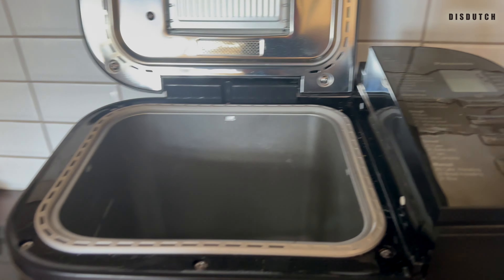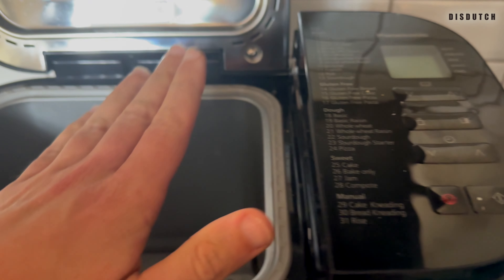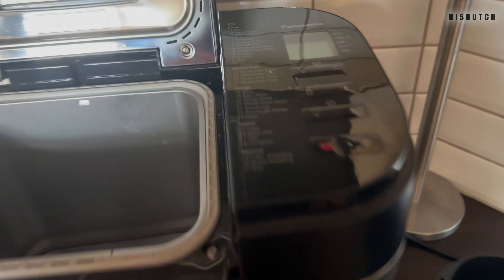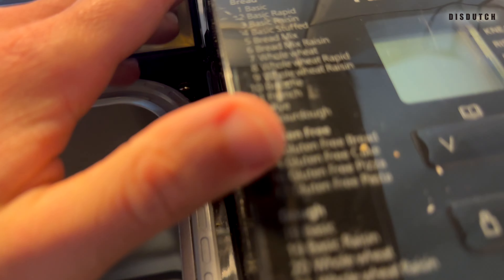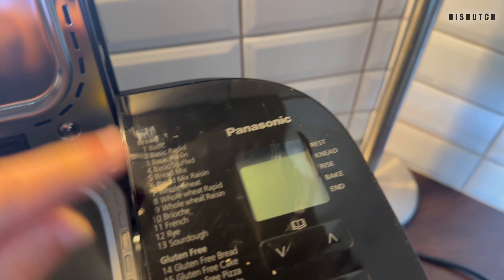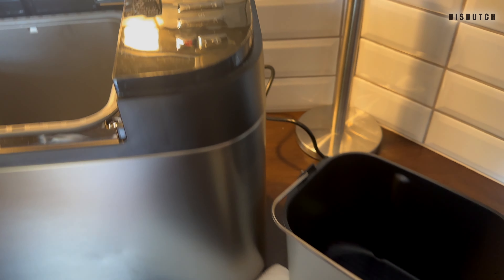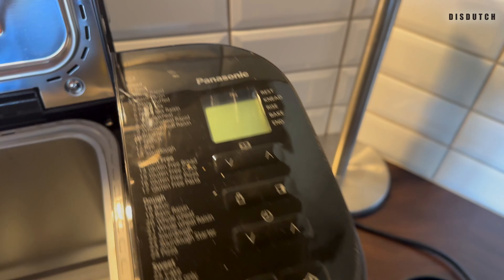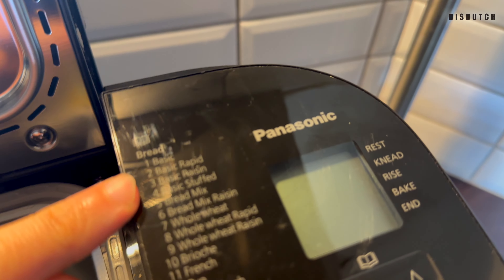There are no small bread mix packages that you can get and use, and this whole machine is just built to do the regular amount. There's nothing you can shorten — you don't have an option to shorten any program. But I just discovered this: you have Basic and Basic Rapid, which is two hours, and that's exactly what I had calculated when I was doing my math and planning.